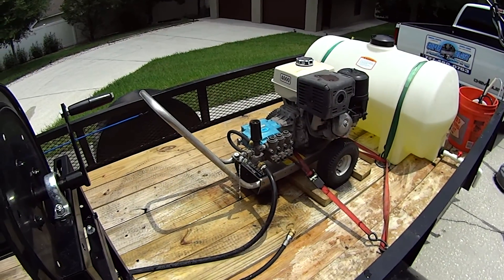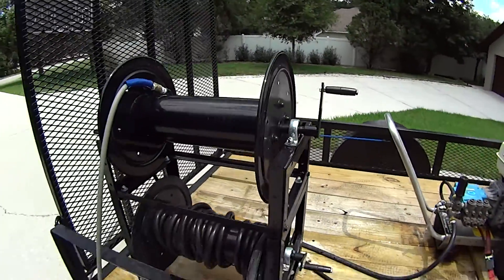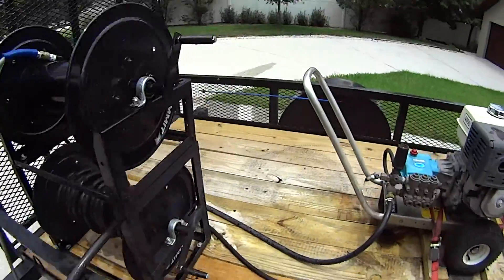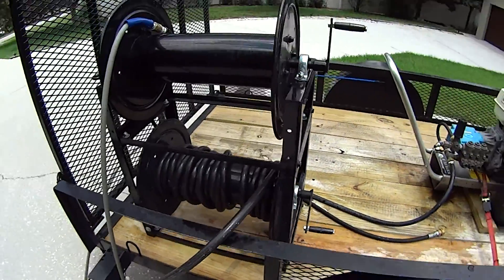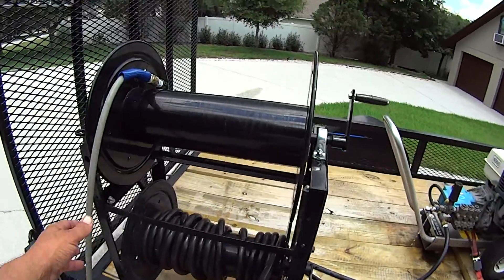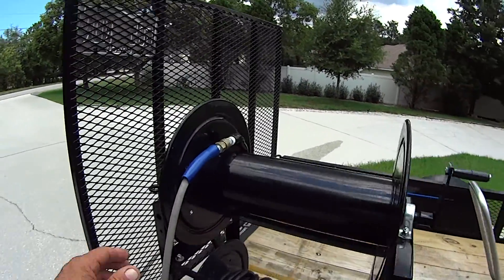Water's coming out of there because I just got done using it. Then we have a hose reel set up. We have a garden hose which feeds to the power washer. This goes to the house for water supply. And then we have 200 feet of power hose, which I'm extended all the way out 200 feet today.